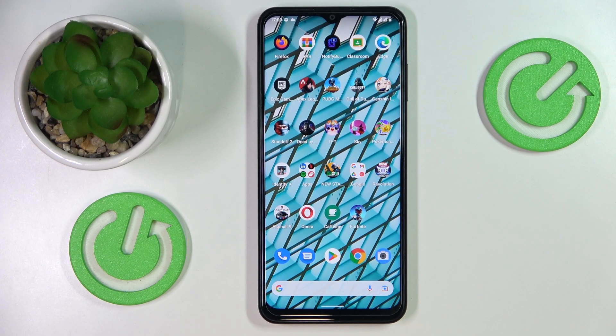This is the Nokia G60 and in this video we would like to share the top 5 pro tips and features for this device.